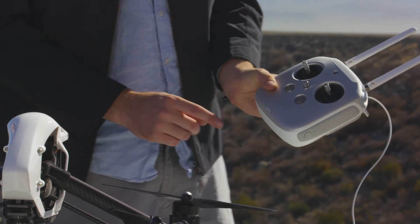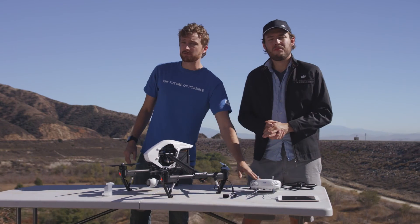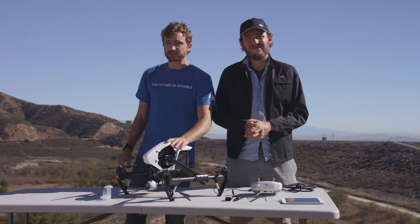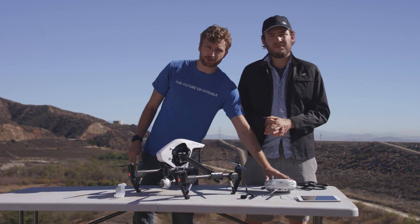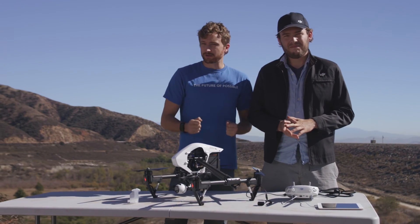If this light is green, that means there is a link between the remote and the Inspire. It's important to have the remote on before you turn on the Inspire, because the Inspire may think it has lost connection and may try to return home. So as long as the controller is on first, you can control it and it will not get confused or think that it has lost connection.